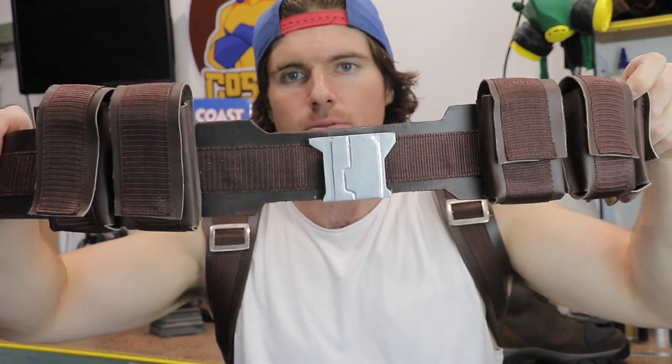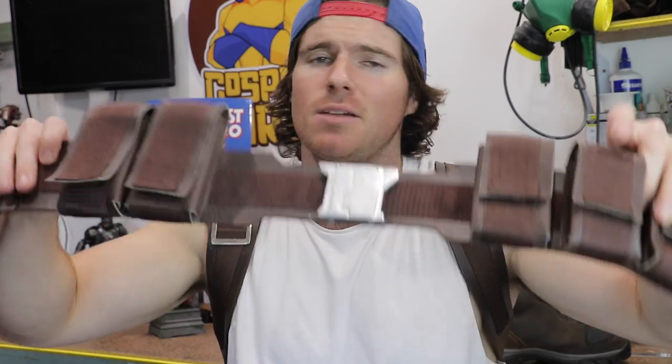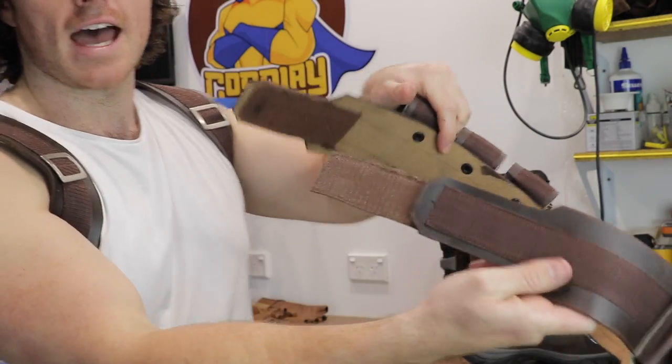Here is the utility belt. I can tell right away I'm going to have to replace the buckle for something a bit broader and higher quality. These pouches actually come off with snap fasteners, which is pretty cool. This is going to go through a large weathering stage — there's going to be a lot of shoe polish, a lot of driveway dirt involved. And that's just Velcro at the back.